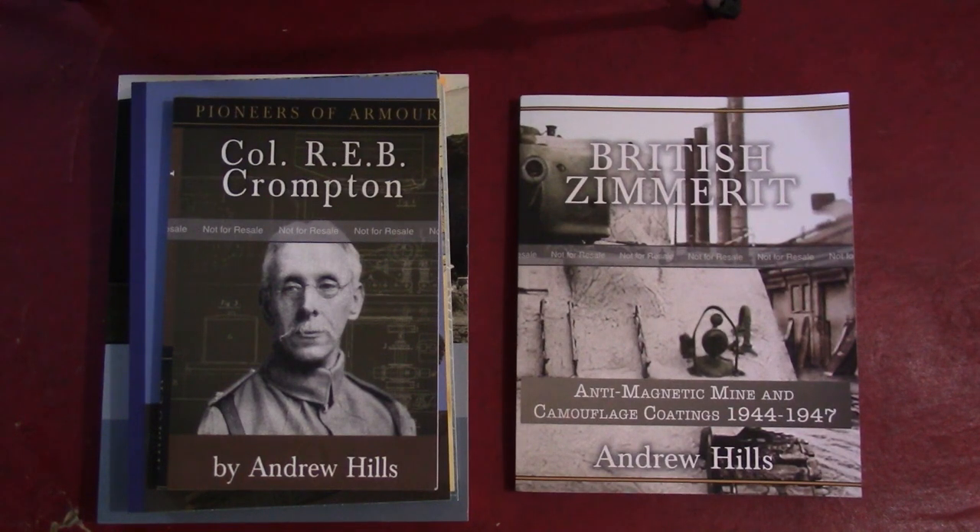Hello, and welcome to Tank and AFV News. My name's Tom, and today we are, as we usually are, looking at books.